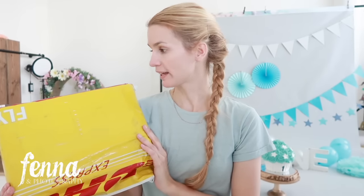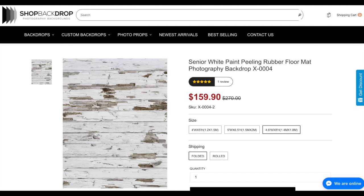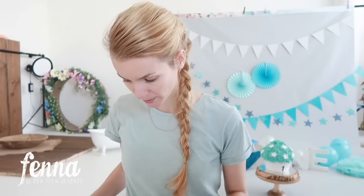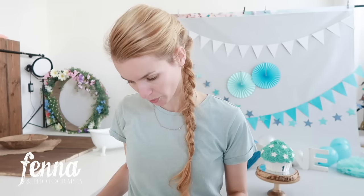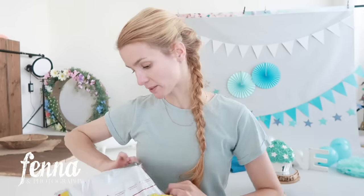I'm going to unbox and review a new backdrop I got. It's actually a floor mat with a wood structure design. I haven't opened it yet but I picked it out online from shopbackdrop.com. It shipped within a week, weighs 0.5 kilograms. Normally I get my backdrops — the vinyl ones — rolled up, but this one is folded up, so I'm really curious to see if it has wrinkles and how thick the floor mat is.